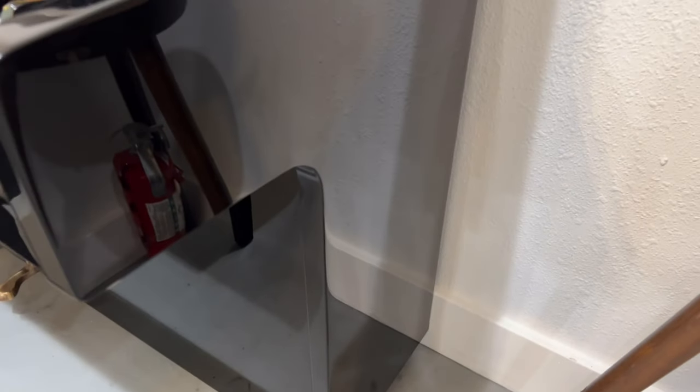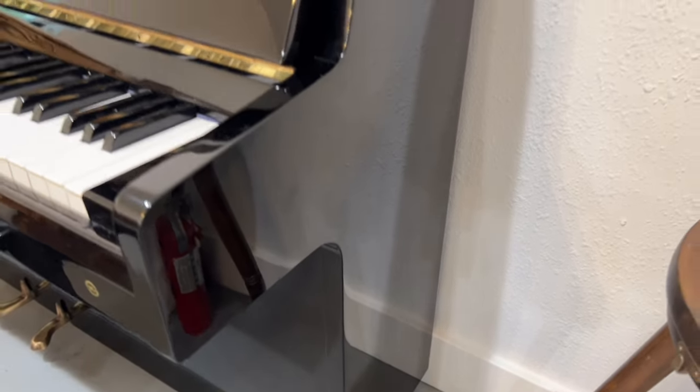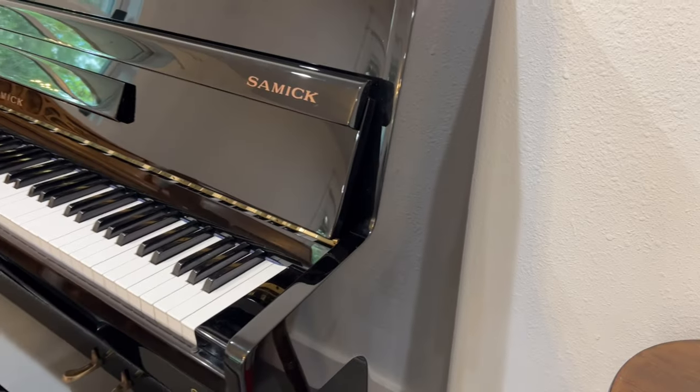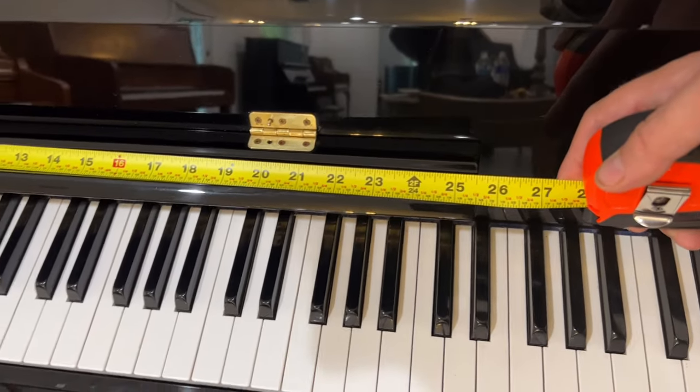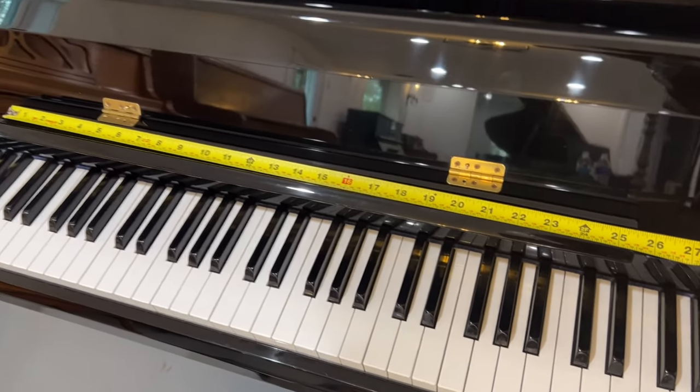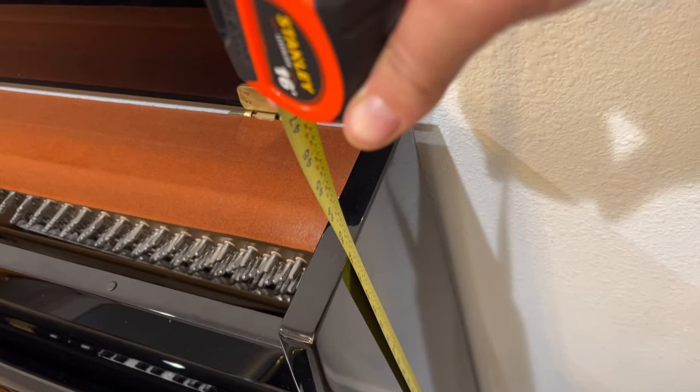No cracking on the bottom, which is usually the case with pianos that have been moved around, but this piano was obviously kept well. The music desk is 25 and a half inches wide, just about enough space for three sheets of paper. The height of the piano is 42 inches.